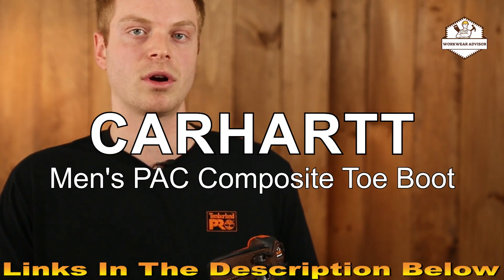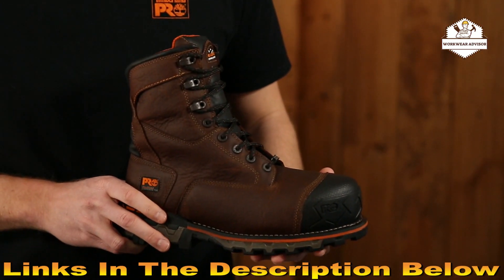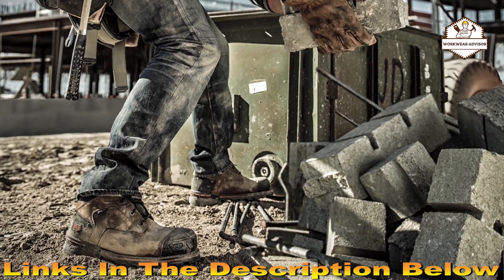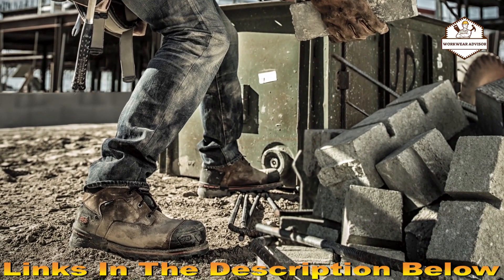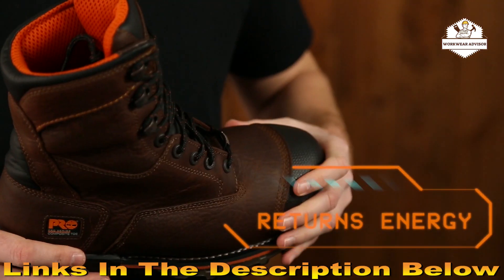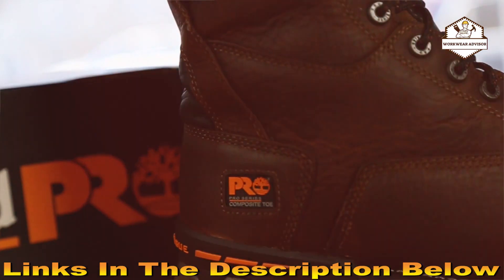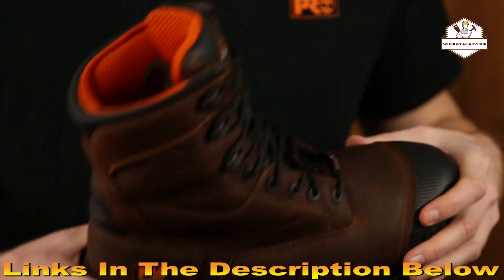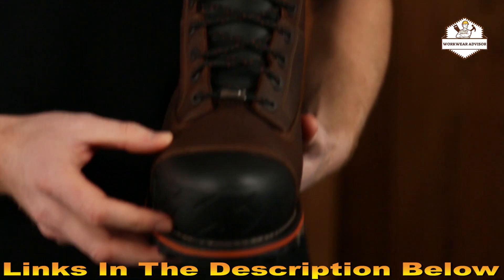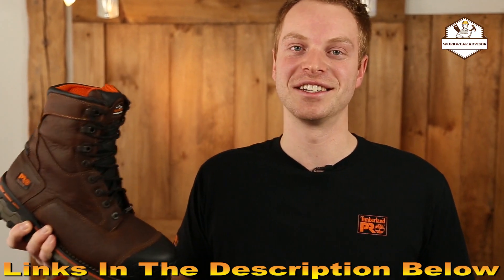Today we're going to talk about the Terminal Pro Boondock Work Boot. The Boondock is designed to keep your feet comfortable and safe in some of the toughest working conditions. The cold formula TPU outsole was originally designed for the negative 40 degree temperatures found in the Canadian oil sands. Deep lugs and low temperature formulation help maximize traction on cold surfaces. The Boondock features dynamic anti-fatigue technology which absorbs shock and returns energy to key zones of the foot with every step. To keep your feet warm, dry, and comfortable, this boot contains waterproof leather, a waterproof membrane, and thermal light insulation. Another key feature is the composite safety toe — this non-metallic material is slower to conduct the cold, keeping your feet warmer in the toughest conditions. If your job takes you to some of the harshest conditions out there, try the Terminal Pro.